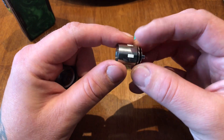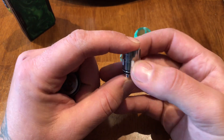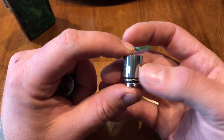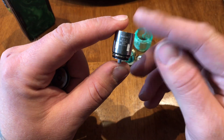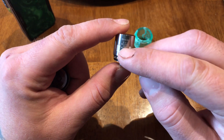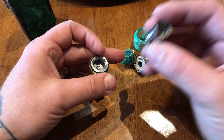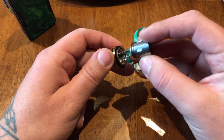I prefer to run right around 60 to 65 watts. I get good vapor production, good flavor, and my coils seem to last quite a bit longer. Some people get three to four days out of these — I usually make them run for about a week and a half. So watch your wattage on these; do not go by the 80 to 110 watt recommendation.